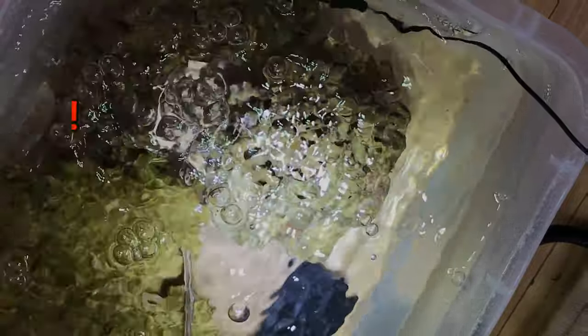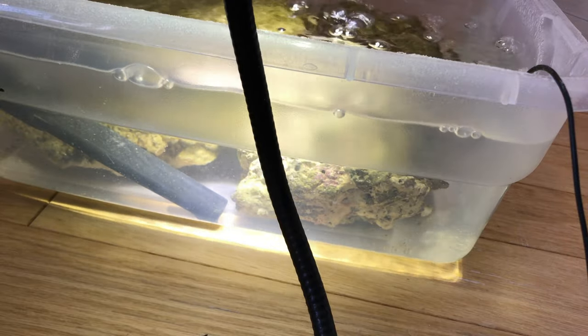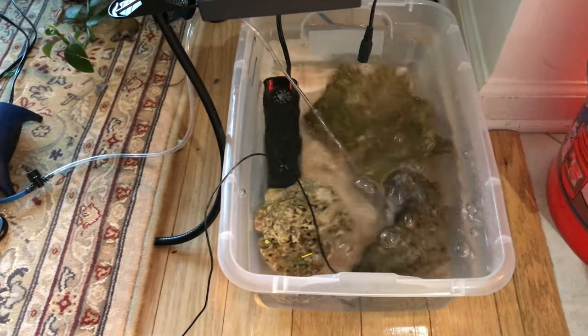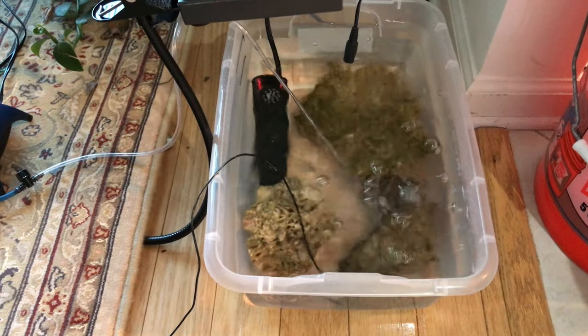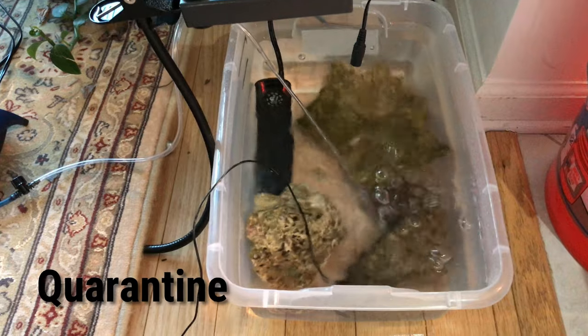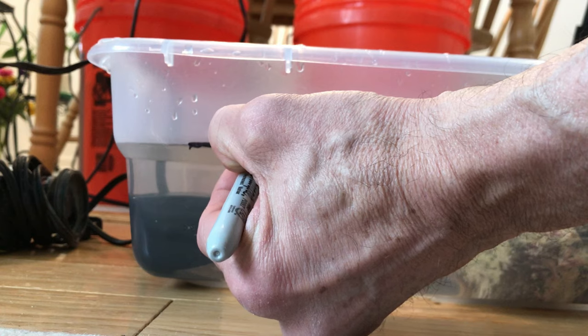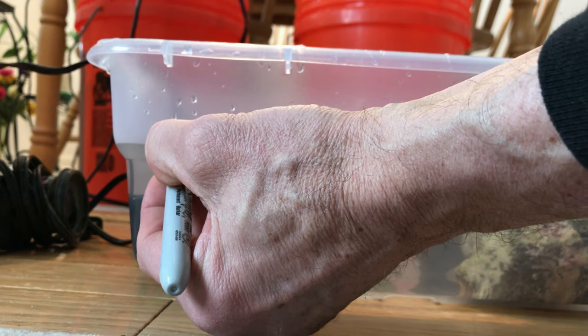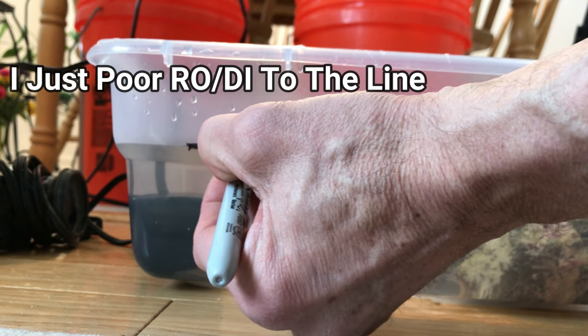You'd be surprised how much water circulation an air pump and rigid tube like this can produce. This already has a biological filter — it's been cycled; this rock came from a cycled tank. This is almost like just quarantining the rock to see what's in there, see what grows on it — that's why I'm putting some light on it now. What I do here is draw a line on the container for water evaporation, so each day I know to fill it.